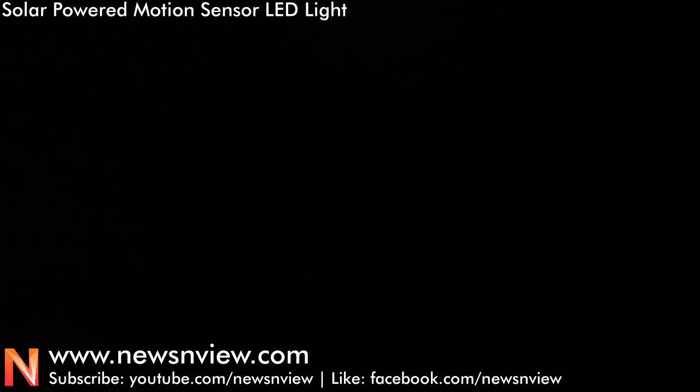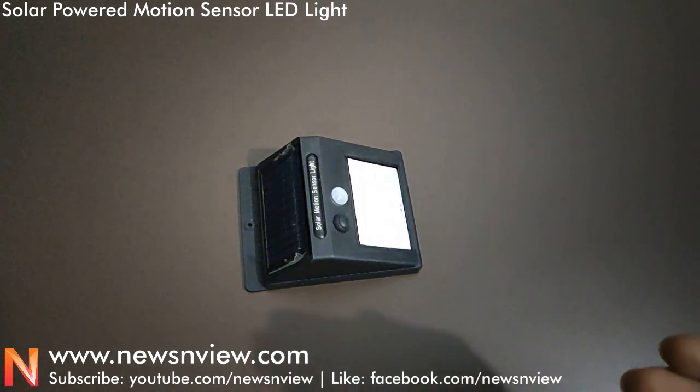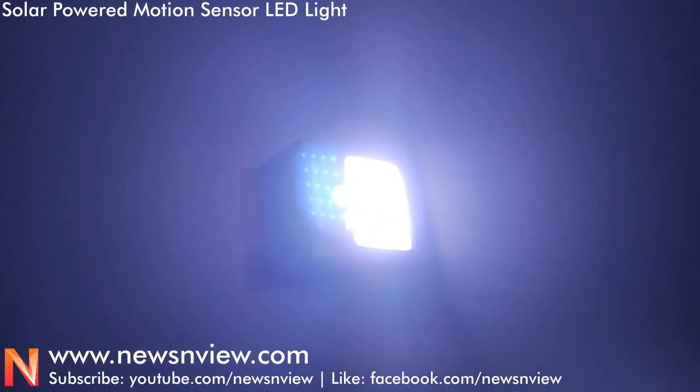Now we have the light on the door. Look at this — the sensor detects the motion and the light turns on. It also saves power by turning itself off when there is no motion.